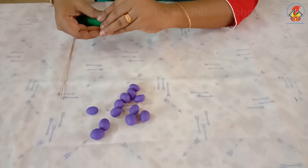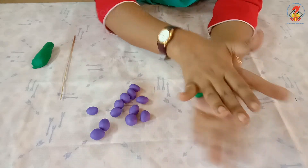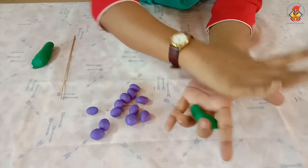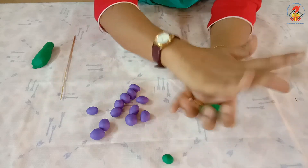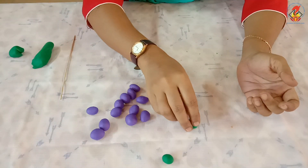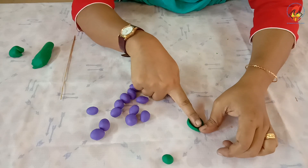Now, take a small amount of green coloured clay for the leaf and stem. Roll it and make two balls. Then press and shape it like a leaf.